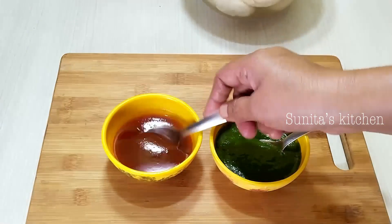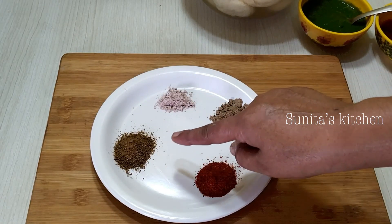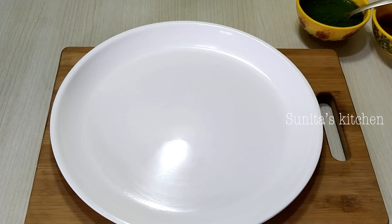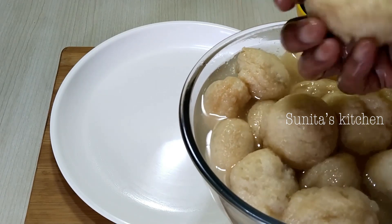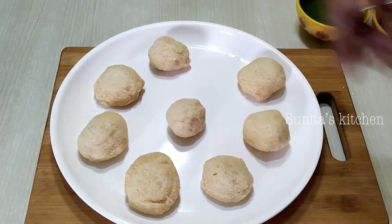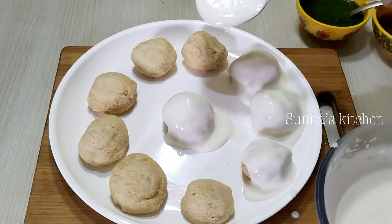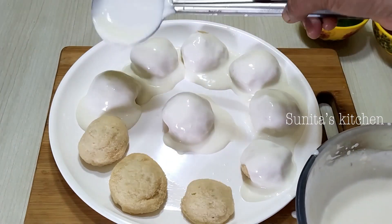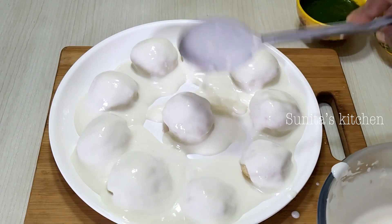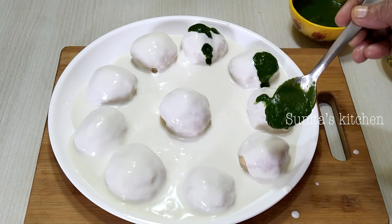I had prepared the green chutney and kept it in the fridge — it is ready to use. We will now assemble the Dahi Vada. Place the soaked vadas on a plate and press them slightly. Pour the prepared spiced curd generously over the vadas. Sprinkle 1 tsp red chilli powder, 1 tsp chaat masala, 1 tsp kala namak, and 1 tsp bhuna jeera. Add the green dhania pudina chutney and the sweet tamarind chutney on top. You can refrigerate the assembled dish for 10 to 15 minutes before serving.